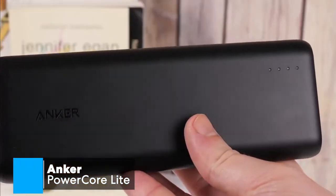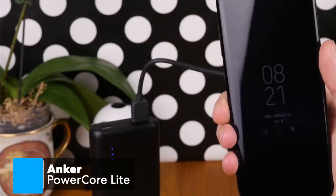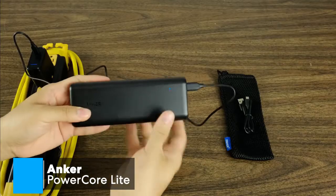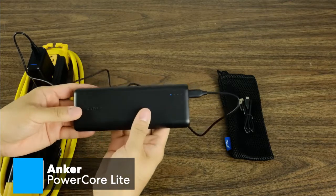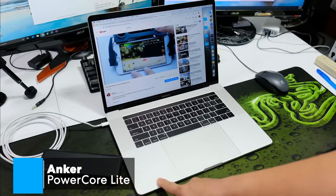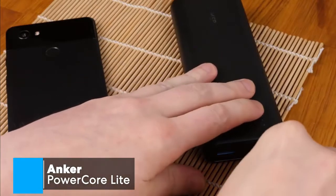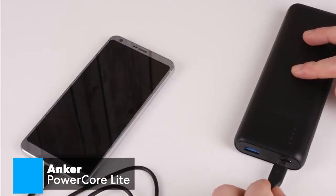Moving on, one thing I really love about this PowerCore Lite is how you can charge two things at once. Simply plug a pair of phones into the dual USB ports and you'll be in business. I also like the versatility of this device. You can charge micro USB and USB-C devices, as well as Apple devices that have lightning connectors, by merely using the cable that matches your device. We like the trickle charging mode, which allows you to switch into a low-power mode to charge Bluetooth devices like wireless earphones without risk of overcharging.